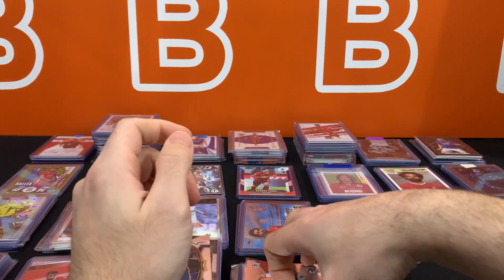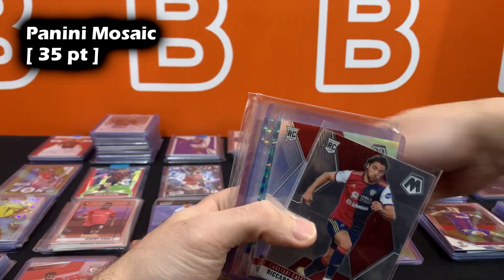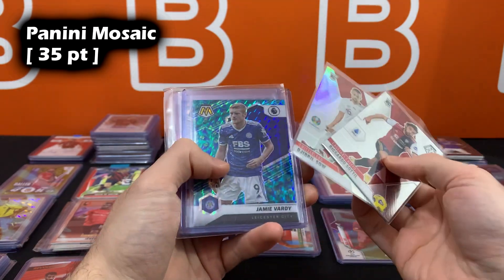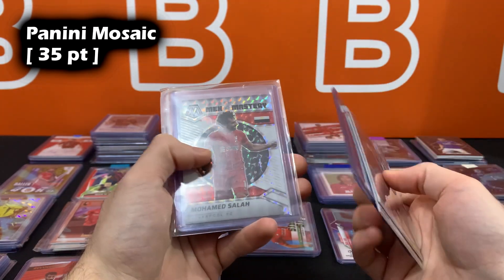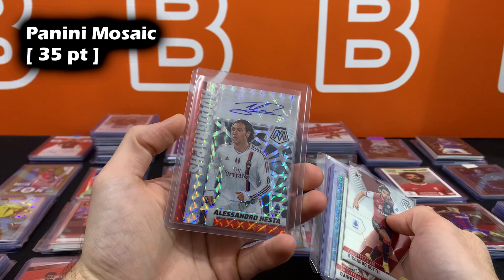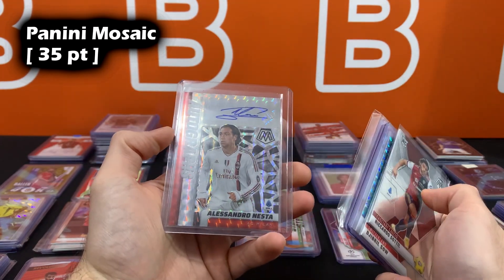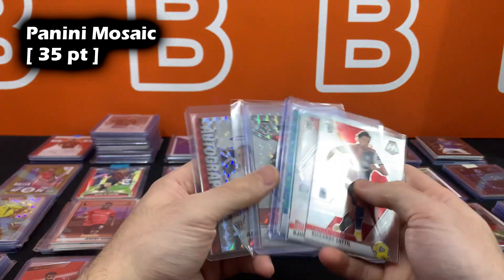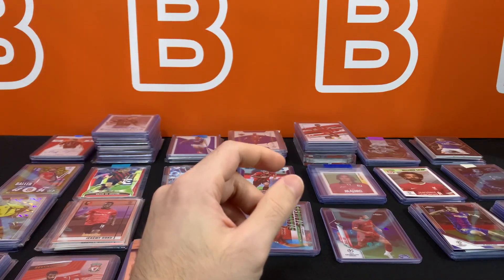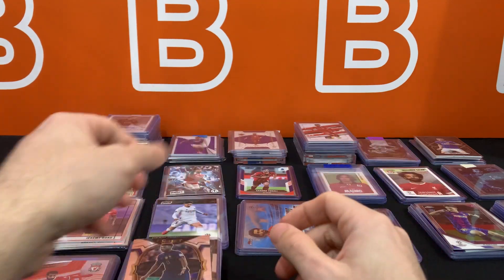Up next is Mosaic. We're covering all the mainstream Panini sets here, then we'll move to Topps and back. Mosaic base, silver, SSP non-numbered, SSP numbered, and autographs — all going to be 35 point. Very similar to Prism. So Prism, Mosaic, and Donruss Optic are all basically the same thickness — 35 point.